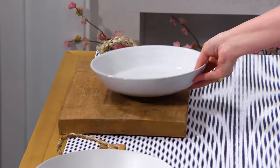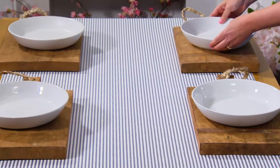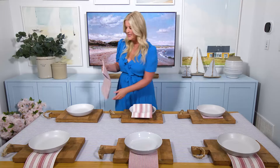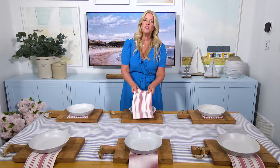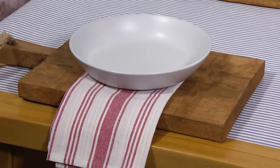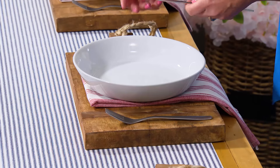Instead of dinner plates, I chose these wide-rimmed bowls, which are fantastic for holding in all the different elements of this feast. For napkins, I went with these oversized tea towels and I tucked them under the bowls on the cutting board and have them draping over the table. They're a great option because they're a lot larger, more absorbent, and you can even use them as a bib. And I added some simple brushed nickel flatware to each place setting.